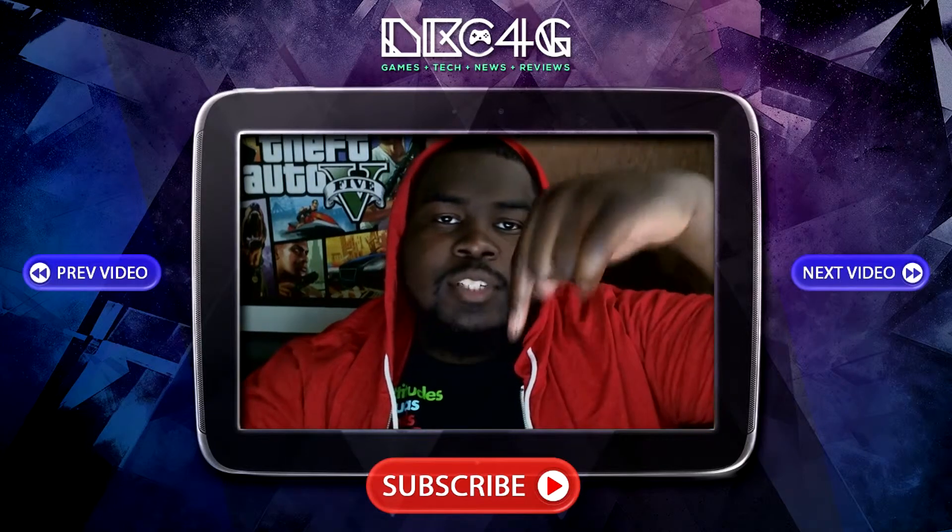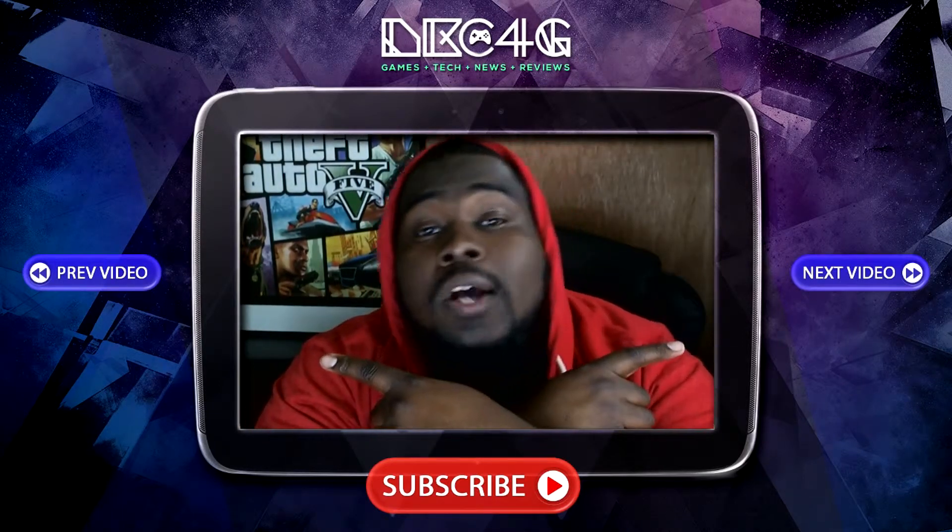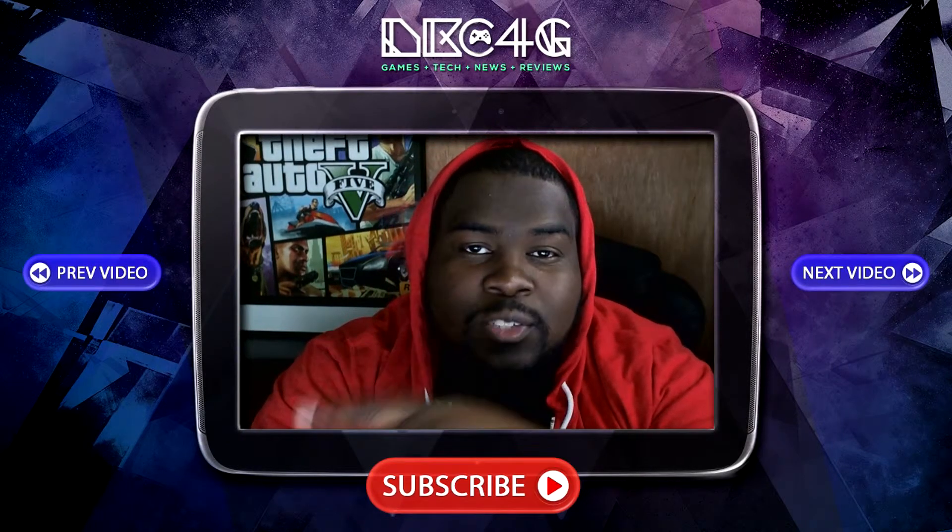If you enjoyed that video, please subscribe to the channel by clicking the subscribe button below. And be sure to check out more awesome content by using the buttons to my left and my right. See you in the next one. Peace.